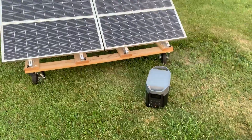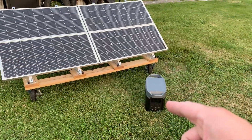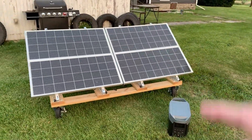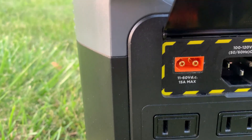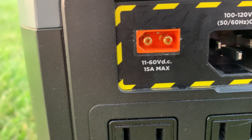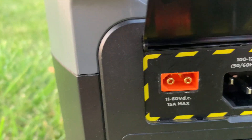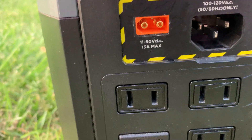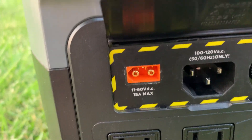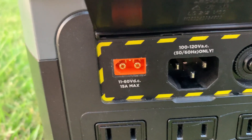Hey everyone, it's Nolan with RN Customs. Today I'm going to be showing you how I wire into my EcoFlow Delta II with four 100-watt panels. The first thing you need to do is look at this XT60 connector — that's your input, and you can go up to 60 volts. Keep in mind if you live in a colder climate, the voltage on your panel will rise. There's an EcoFlow calculator I found online — I'll try to remember to put that in the description.